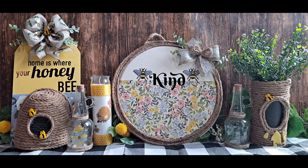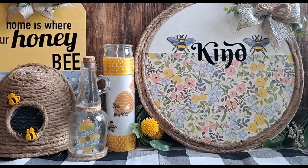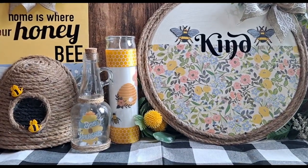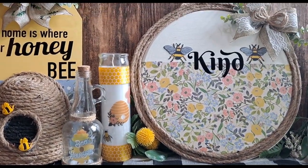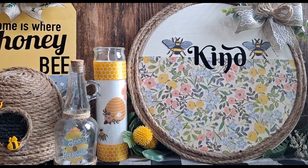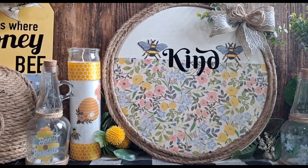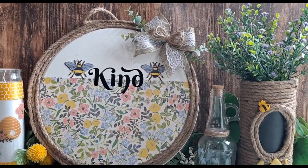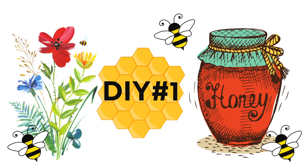Please consider giving me a big thumbs up if you enjoyed this content, as that really helps me out here on YouTube. Thank you once again for stopping by. So before we begin DIY number one, I'm just giving you a brief overview of what we're going to be making today: a pizza pan sign, a 'Home Is Where Your Honeybee' tag sign, a candle, a couple of glass jars, and a vase.